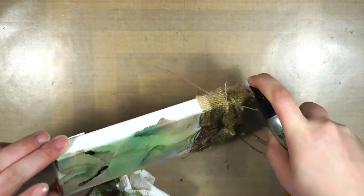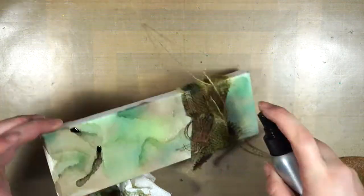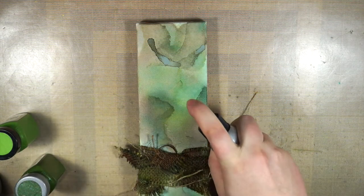I also made sure to cover all the sides of the burlap, because it looked a little weird — it was still showing the burlap color. So I added a little bit of spray around the burlap as well, just because I usually hang my canvases on the wall and I wanted to make sure it really looks good from all sides.